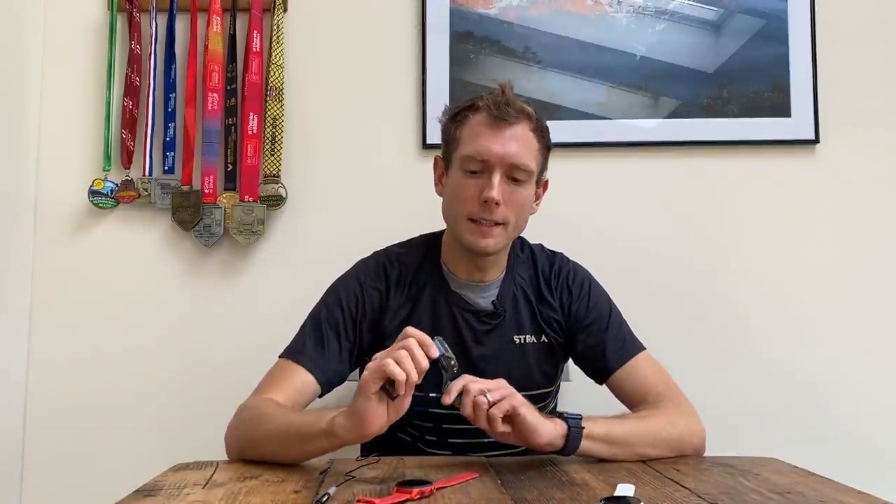Moving on to high-end Garmin — this is basically everything Garmin has to offer: the best designs, best training insight tracking, compatibility with external sensors, best smart features, best navigation including full-color maps on certain models, and the biggest battery lives. Our top pick in this bracket is the Phoenix 6 Pro.